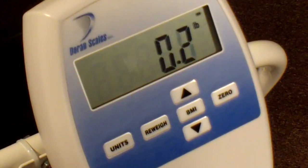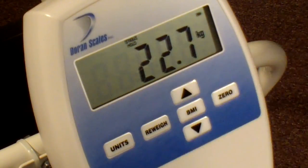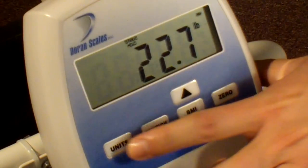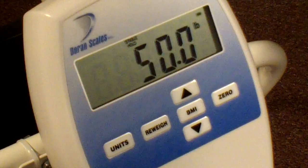The scale will then lock in and display the patient's weight. Press the units button to change between kilograms and pounds — the current weight unit will be displayed to the right of the weight digits. Pressing re-weigh allows you to restart the weighing process without having the patient leave the chair.